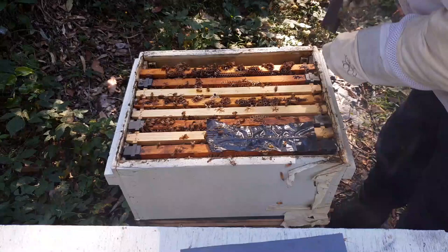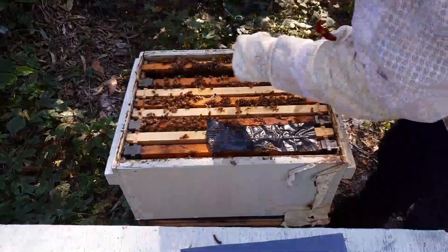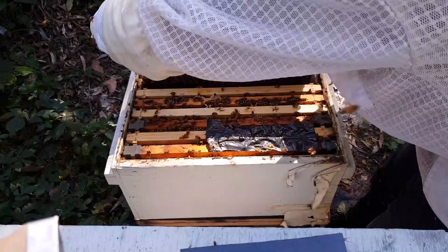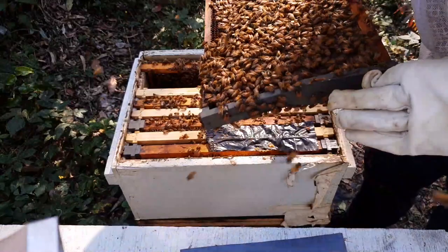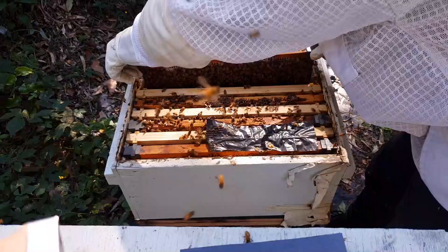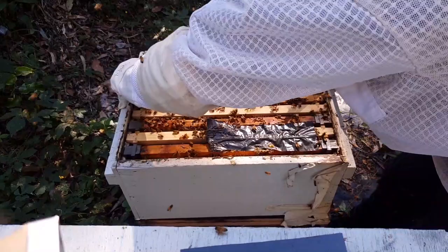I've got five hives to check for honey today. And you can see in this one, there's some little white larvae in some of the holes — to me, I'm happy with that. Not enough honey to take from this hive, but that's alright. As long as they're healthy, because I've lost three hives in the last six months, so my ten hives are down to seven. This hive is aggressive.